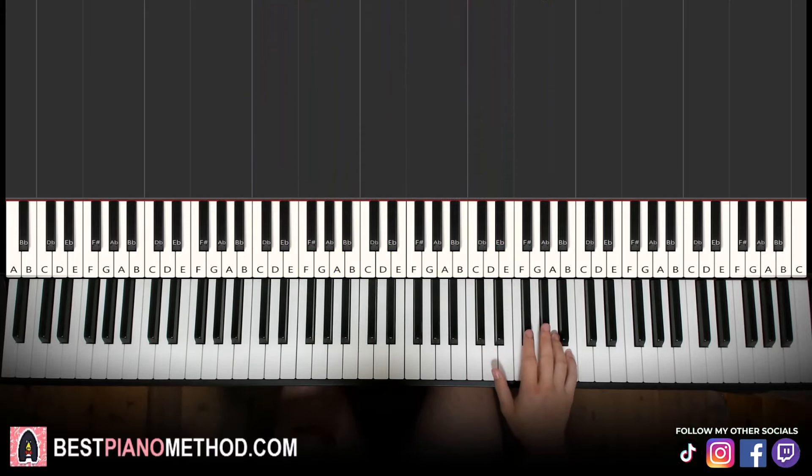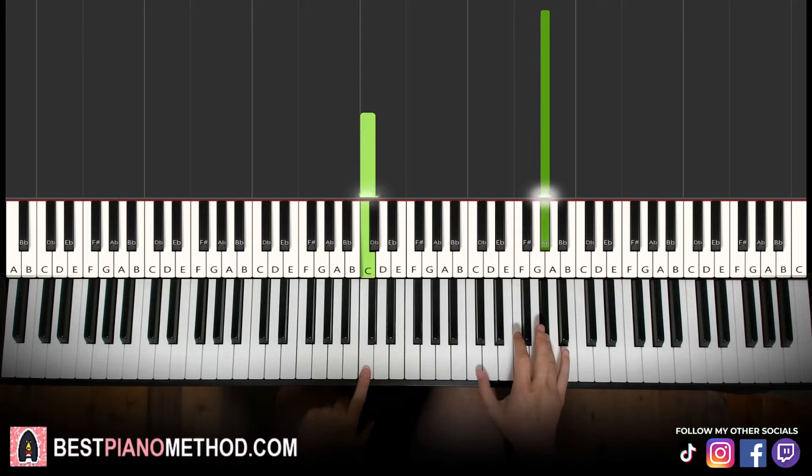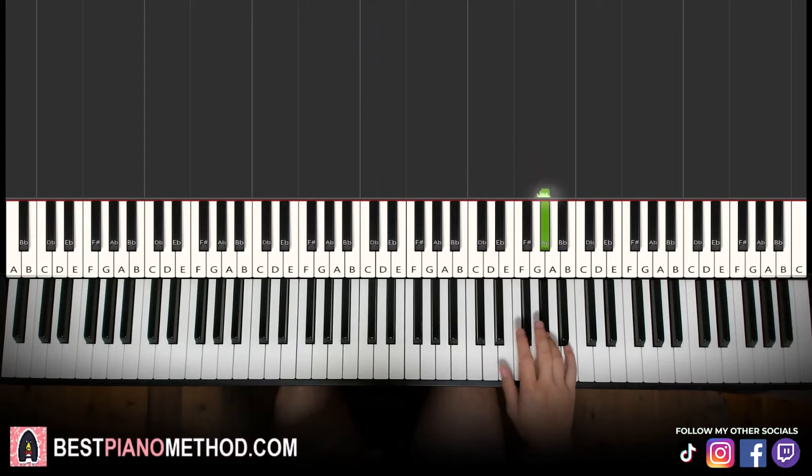Let's go ahead and learn it, not difficult. So the first part goes like this, right hand, starting with the G sharp up here. Middle C's here for a reference, go up an octave C, it's the G sharp up there. So let's learn it, starting with the G sharp.